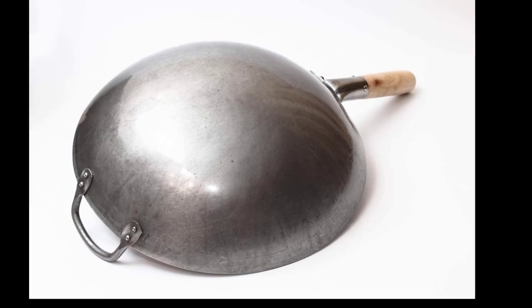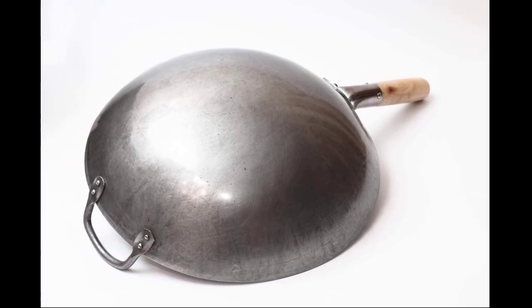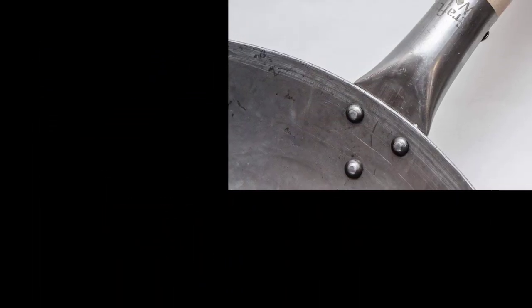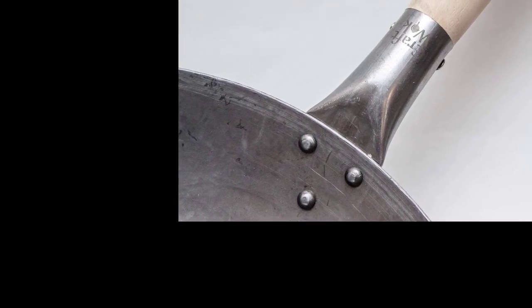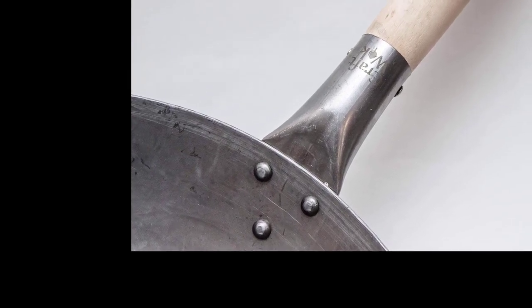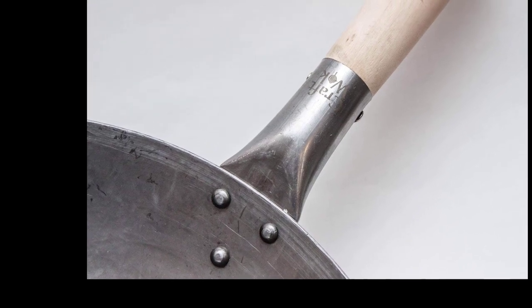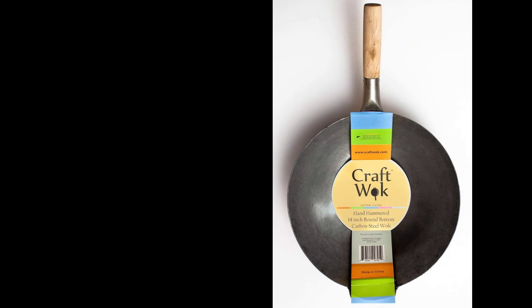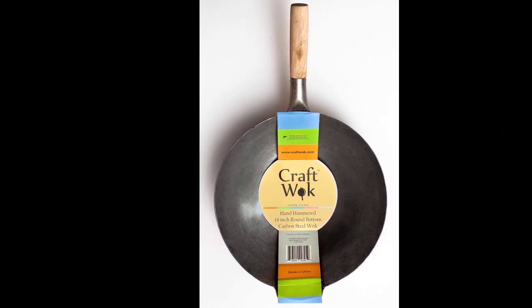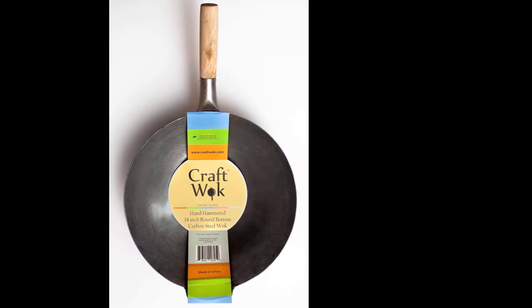In addition to stir frying, it can be used for deep frying food in hot oil, and preparing various soups, steaming, and even smoking. The wok must be hand washed and is not suitable for the dishwasher. Carbon steel woks can rust if not maintained properly, so it is essential to keep the wok dry and oiled at all times, especially after washing. Overall, the Kraft Wok Traditional Hand Hammered Carbon Steel Pow Wok is durable, versatile, and easy to use, but it requires proper maintenance and seasoning to avoid rusting.